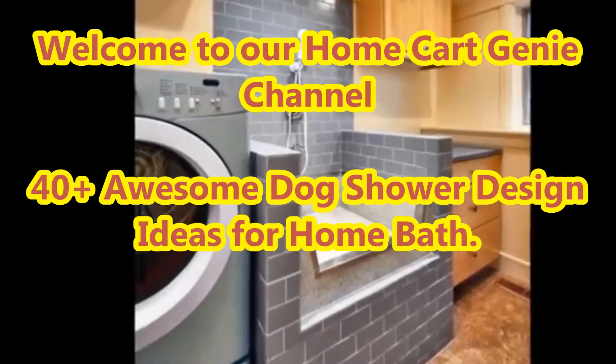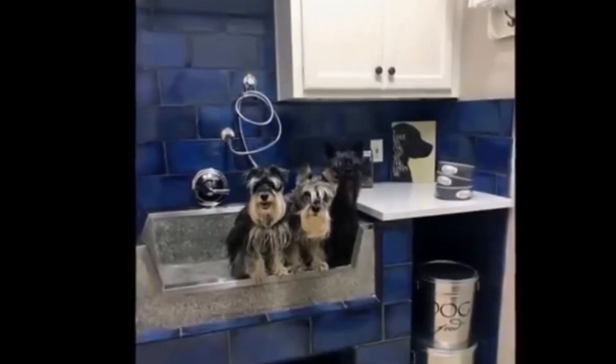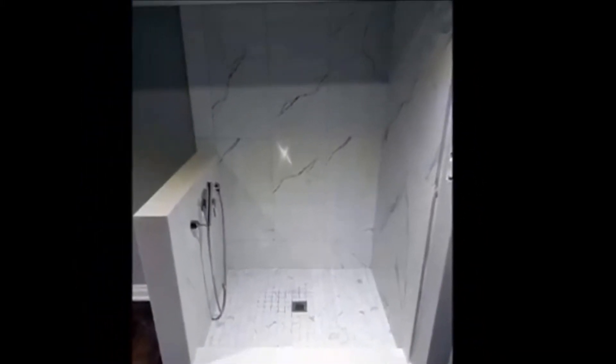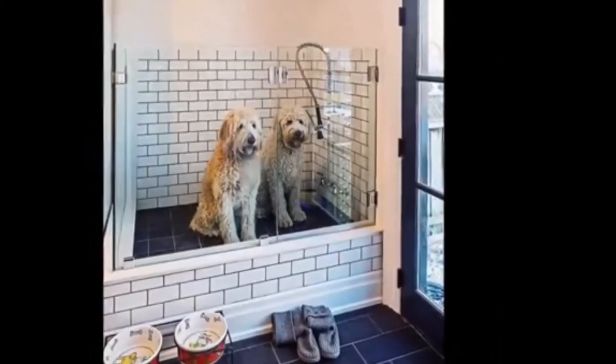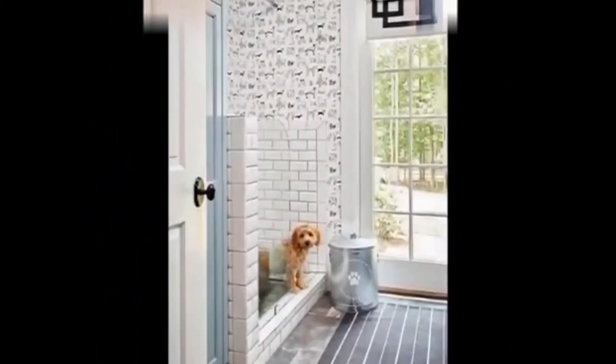Dear viewers, welcome to our Home Cart Genie channel. In today's video we are going to present 40 Plus Awesome Dog Shower Design Ideas for Home Bath. A shower for your dog? It exists, and the concept is in high demand.